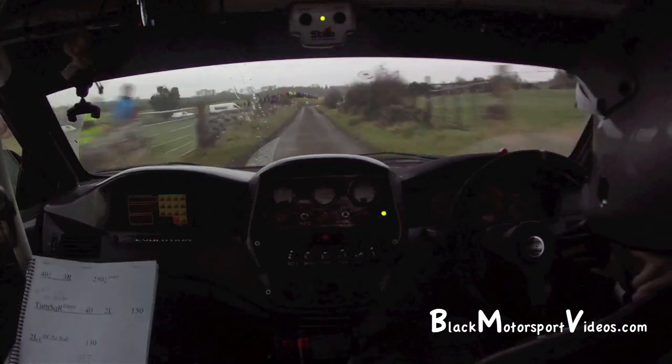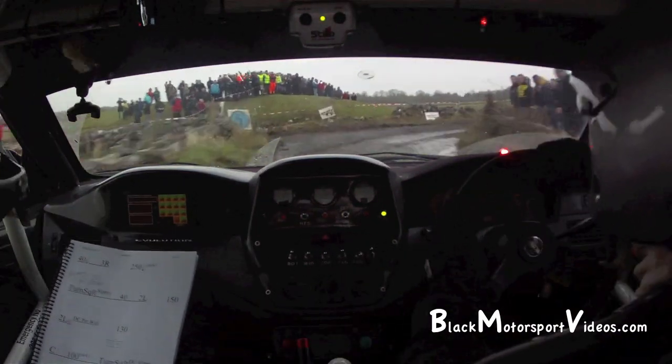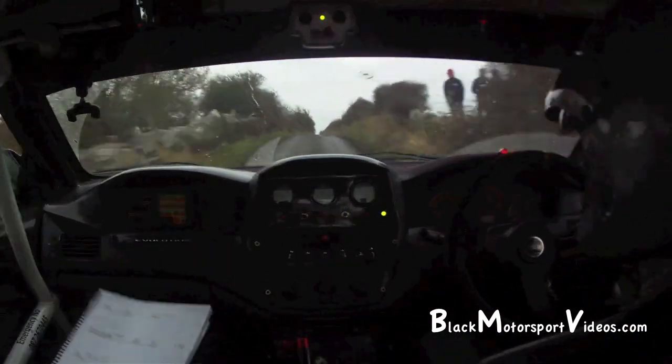Turn square right, don't cut, slippy. And 40 up out of it to a flat crest. Flat crest, 3.70.